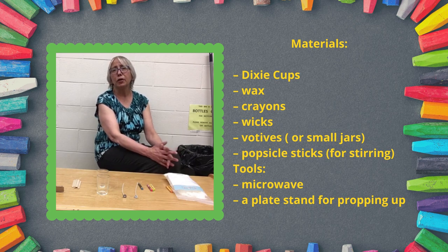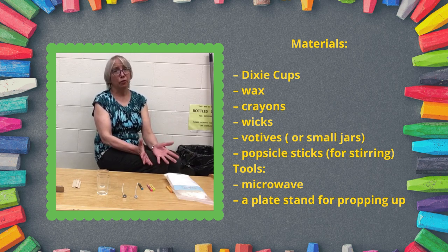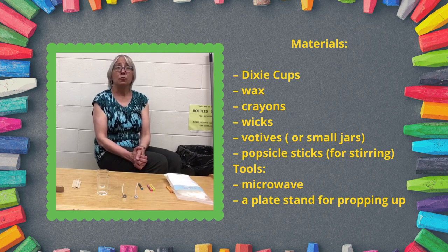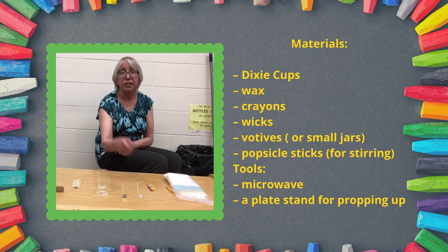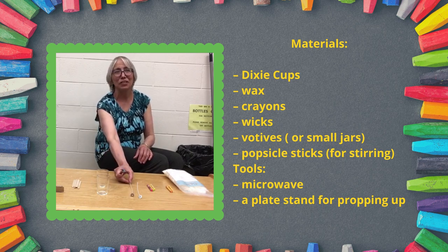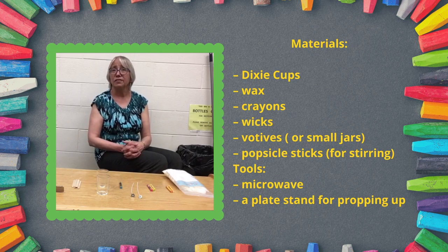If you're a grandma or a young mom and you've got some used crayons — the bits that are too small and you're not sure what to do with them — or if you don't have any crayons, you could buy a small box. I saw this on Pinterest and thought we could make what's called a color block candle, using crayons as our color, with some wax and wicks.